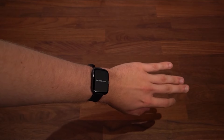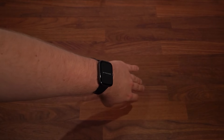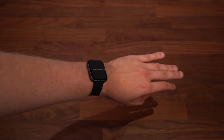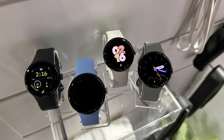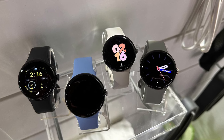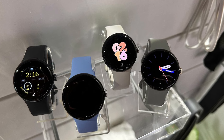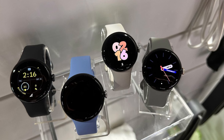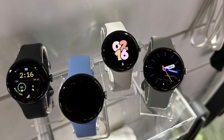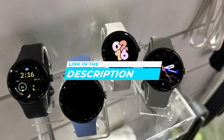The Google Pixel Watch 2 is an excellent choice for everyday use, especially for users invested in the Google ecosystem. Its combination of seamless Google integration, comprehensive health and fitness tracking, reliable battery life, comfortable and stylish design, high-quality display, and robust connectivity options make it a great long-term investment. If you're interested in updated pricing on any of the items mentioned in this video, be sure to check out the links below, as prices update almost daily with sales and general price drops.